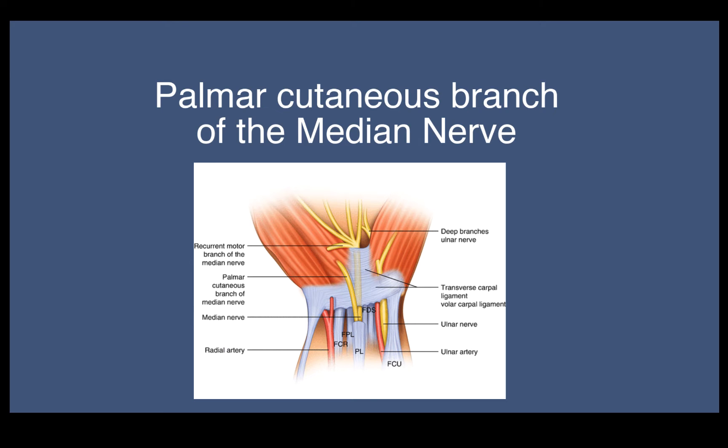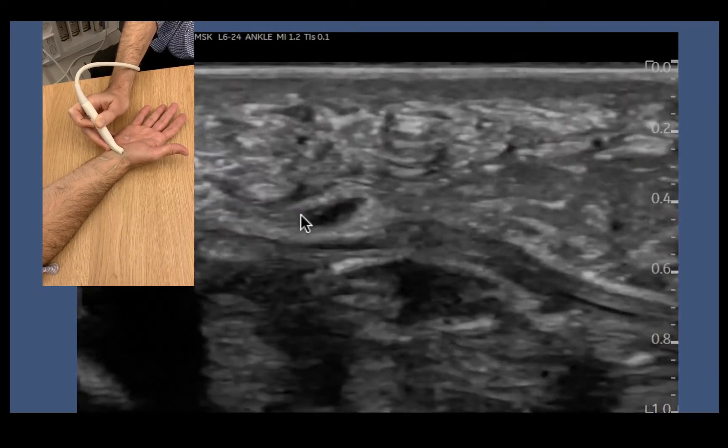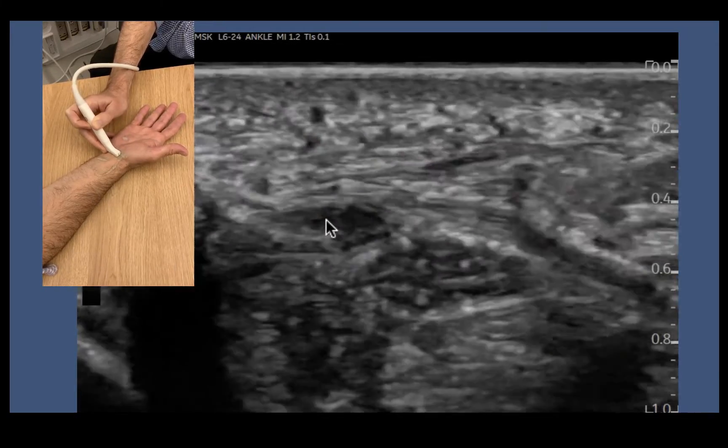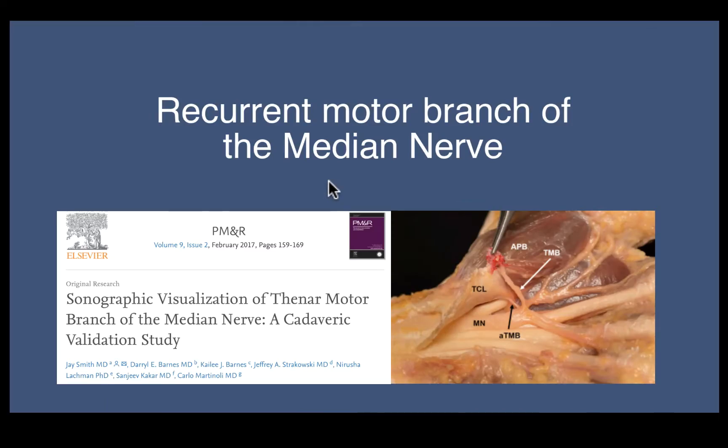So we're going to have a little look at the palmar cutaneous branch of the motor nerve — one of those superficial little nerves we can see. This one here is quite thick; this is a GE employee that we had a little scan of. It's got this thick palmar cutaneous branch that runs through the transverse carpal ligament.